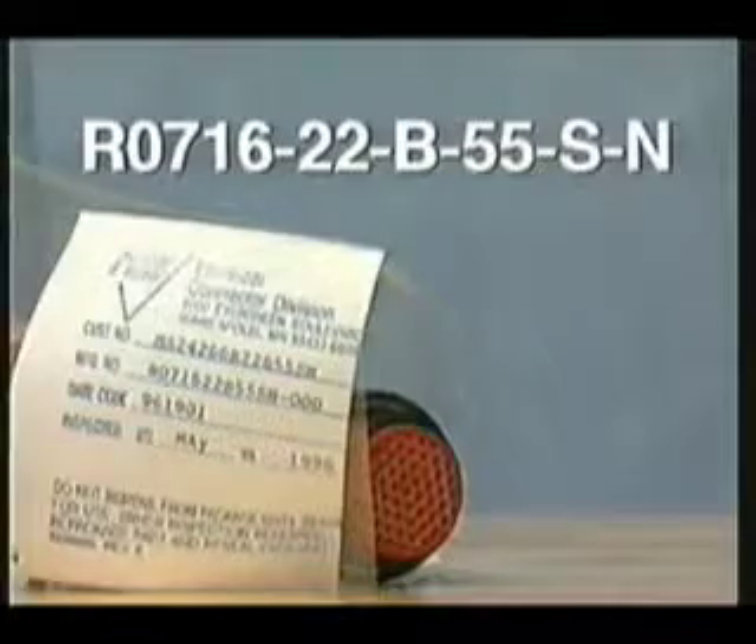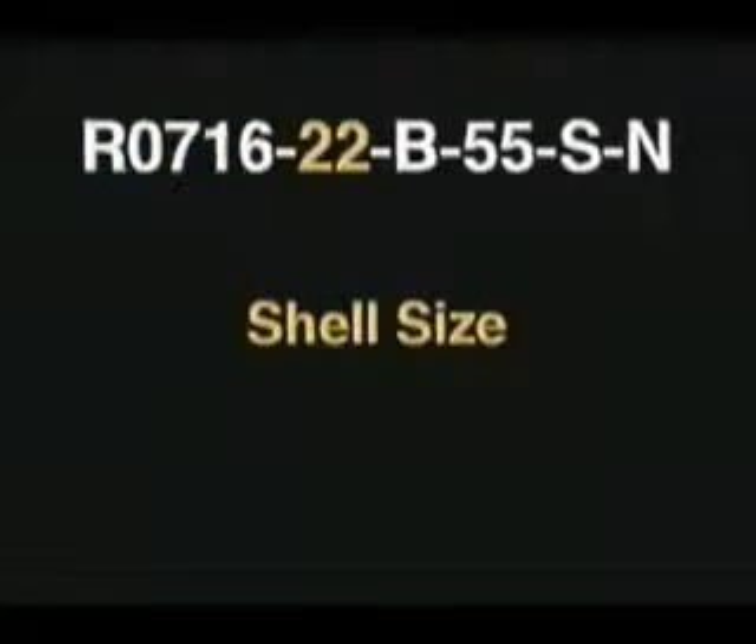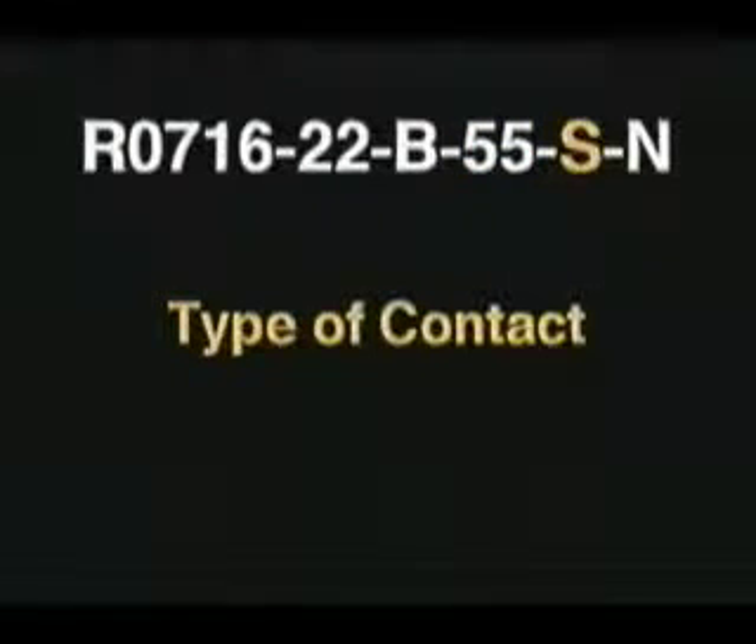For purposes of proper insertion and removal, you'll need to know that R0716 is the RMS series designation. Twenty-two is the shell size, meaning the shell's mating diameter is 22 sixteenths. Fifty-five normally refers to the number of contact holes in the insert and grommet. S means that the proper contact is a socket rather than a pin — this letter would be P if a pin contact were to be used.